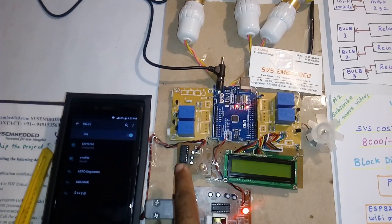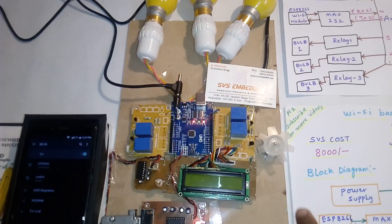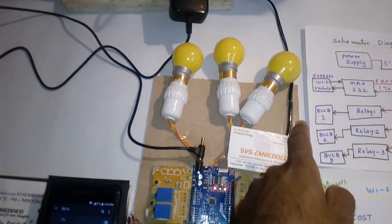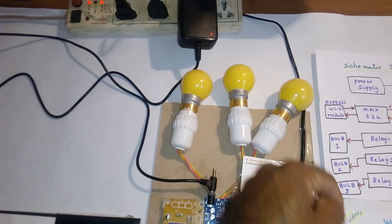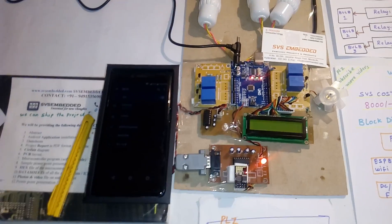And 4 relay coils — SPDT relay coils — and one MAX232 IC, and one 16x2 LCD display, and one DC fan. Light 1, light 2, light 3 — 3 AC bulbs. And the ESP8266 module.